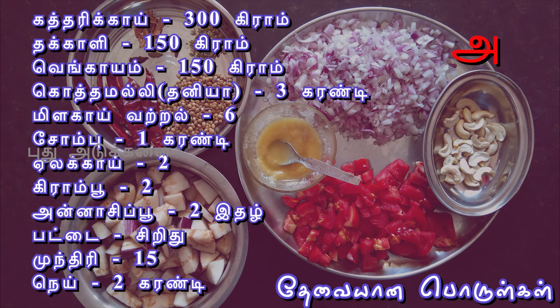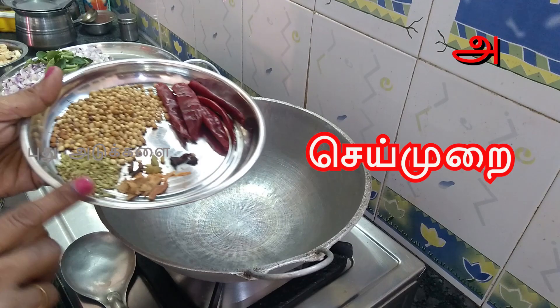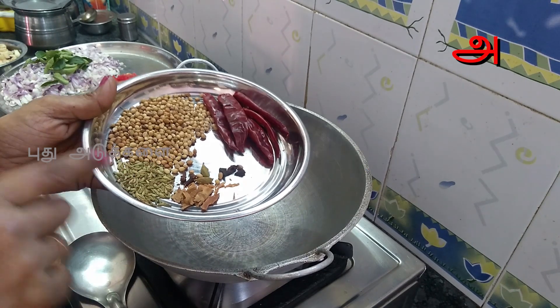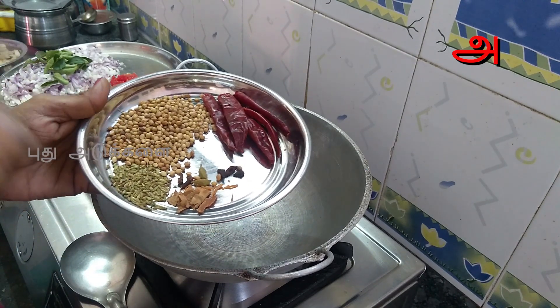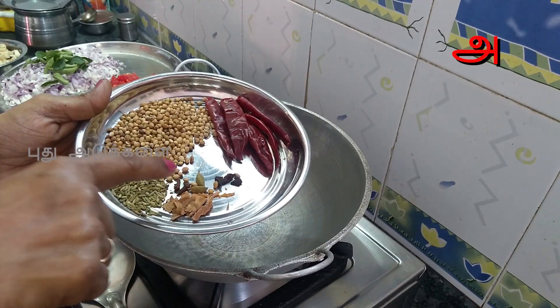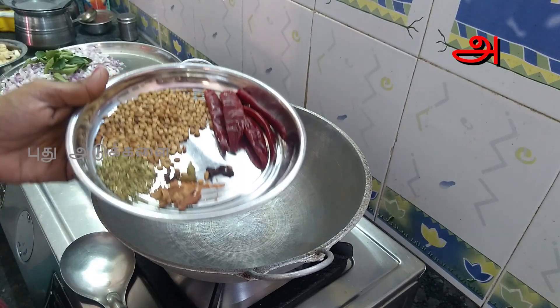I'm going to tell you what I'm going to use. If you take 300 grams, Thakali 150 grams, Rengai 150 grams, Mally 3 spoons, 6 grams, 2 tablespoons — and then add an apple aside. Then add the oil.